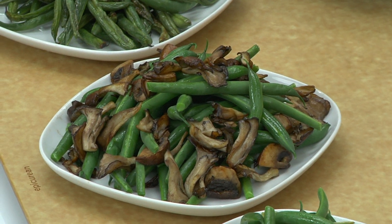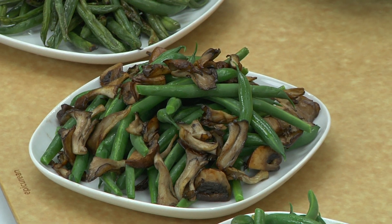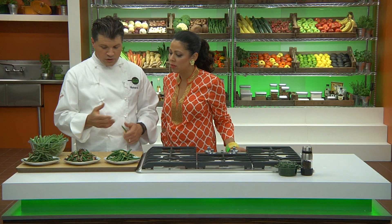You can also do salads with green beans — mixing a little bit of cider vinegar, some chopped fresh thyme, shallots, and mushrooms when they're in season are fantastic. The green beans are cooked and the mushrooms are cooked too, but you can then marinate them with a vinaigrette and serve them as a warm side salad.